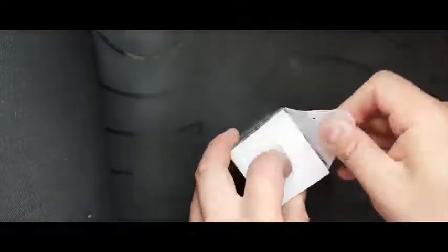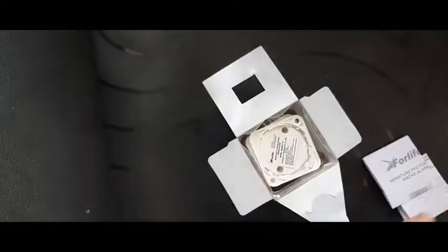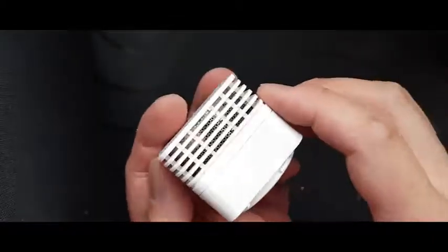Once we get this opened, inside you'll find instructions in several different languages, as you can see here. And here we have some fixing screws for the bracket. Here's the actual mounting bracket and here's the smoke alarm.